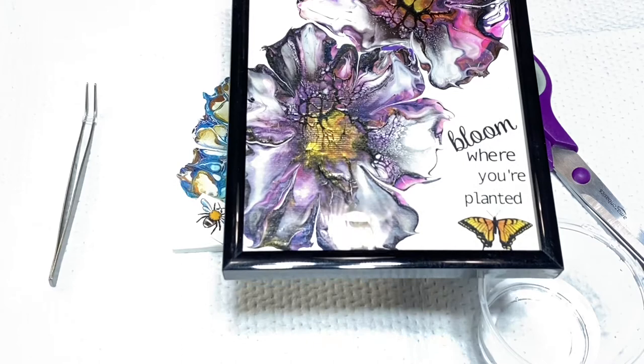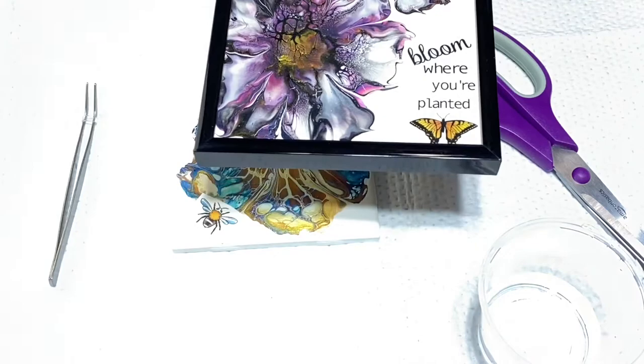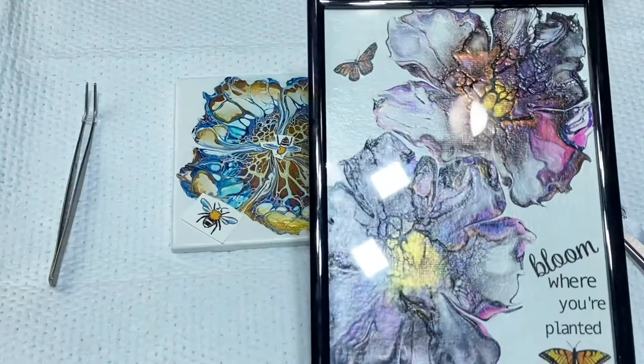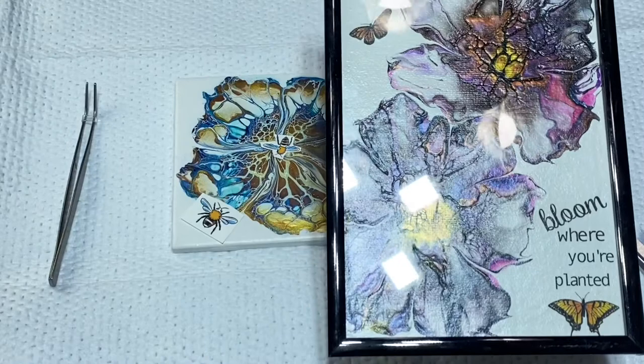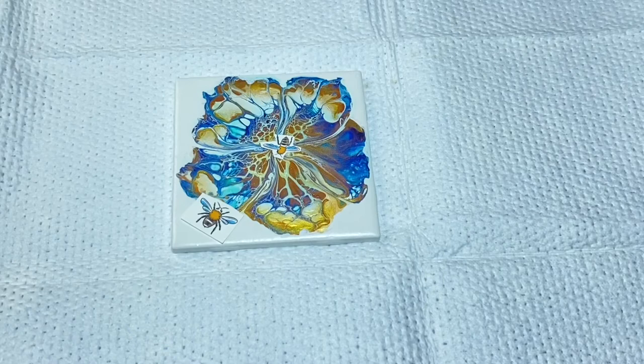So it's my 5x7 painting, framed with embellishments — butterflies and some words. This one says 'Bloom where you're planted.' It came out absolutely gorgeous. I love this. It is for sale if you want to visit the website. I do customize as well if you're interested in certain colors or certain sayings — I can help you out with that.